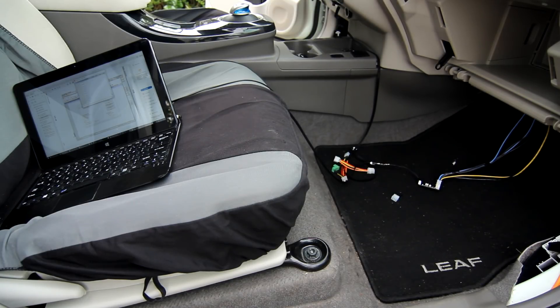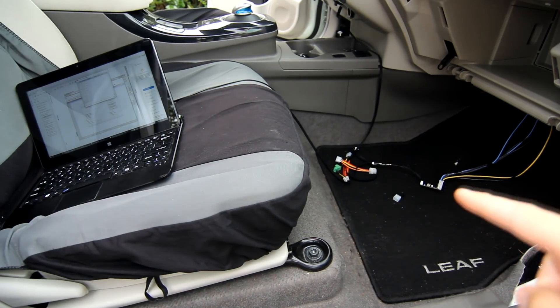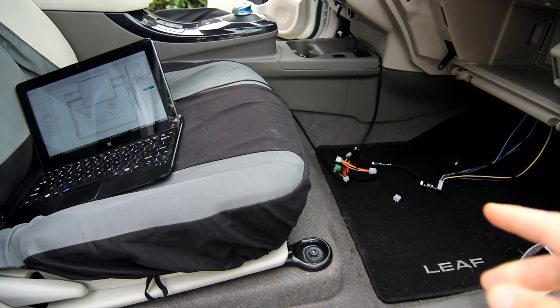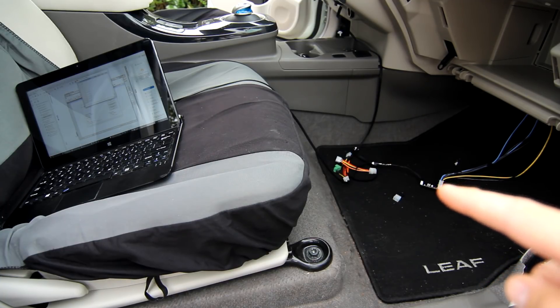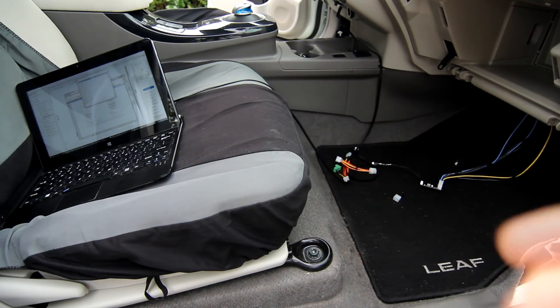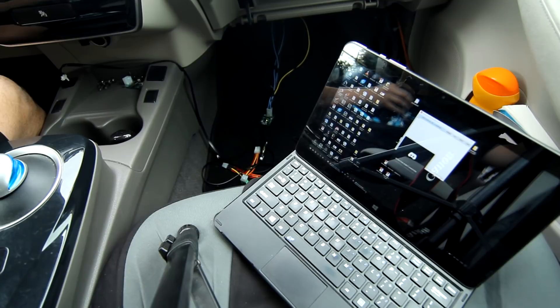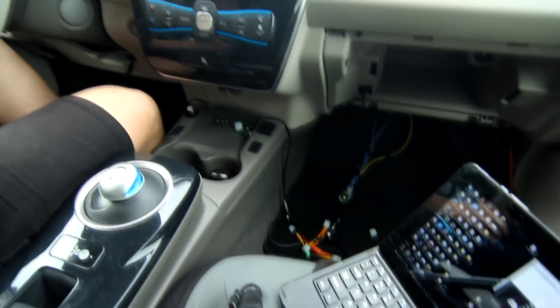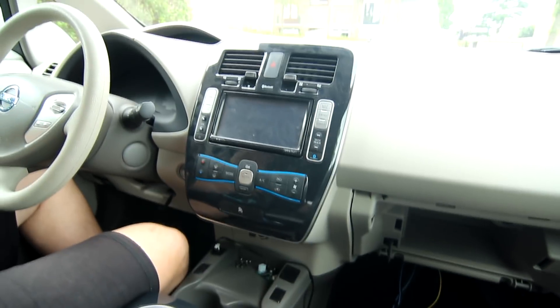Sorry about the background noise — there's a lot of construction going on around here, it's impossible to find a silent moment. Anyway, the little board is now connected to the main CAN bus, which is there — it's very precarious. There is a USB-to-serial module here going into my tablet. I'll get to the serial interface in a second, but first let me just show the car starting.